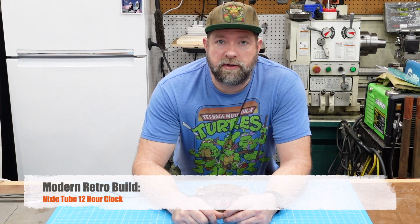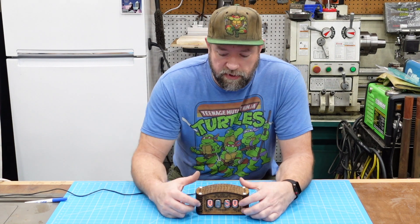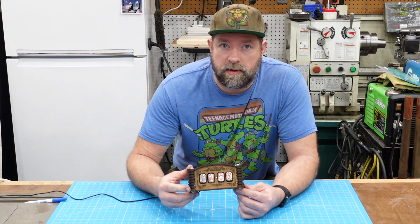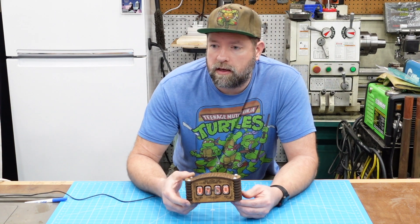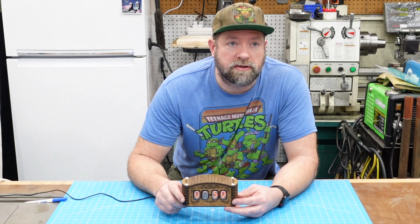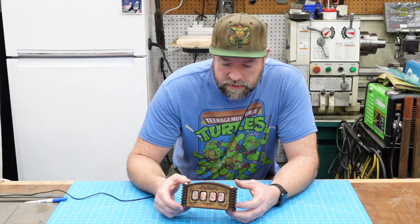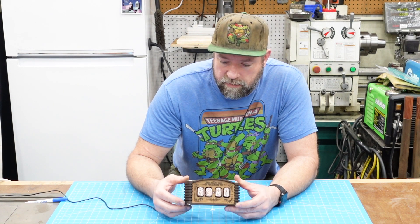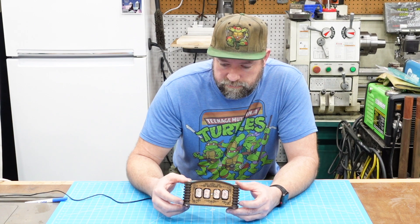Hey, this is Bryce, and thanks for tuning into my YouTube channel, Jacket Trades. In this video, I am going to do a quick little build of this Nixie tube 12-hour clock. This is a little different than what I usually do, but that's why this channel is called Jacket Trades — because it covers everything that I am interested in, including electronics.